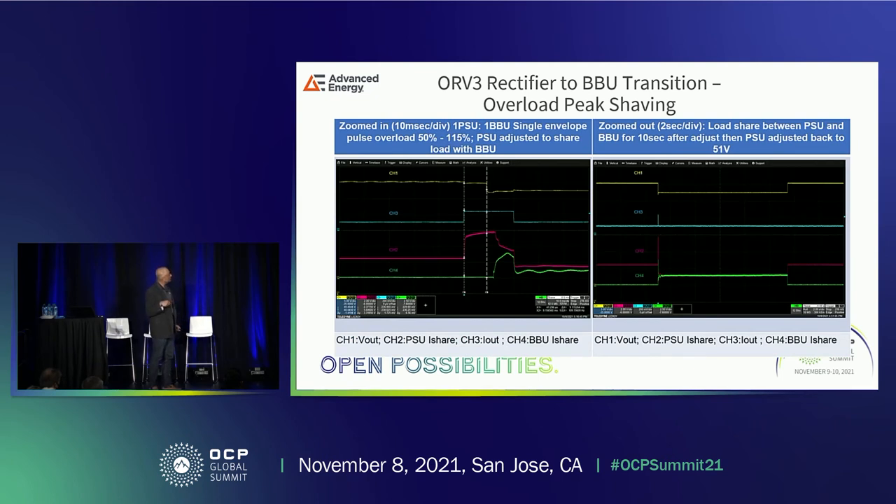Another test case is peak shaving at an overload condition. Channel one shows the output voltage going from 51 volts down to 48 volts. During the overload, the PSU tries to supply more power at 51 volts while the BBU is still asleep. The voltage drops to 48 volts; PSU power is being shared and the BBU is coming up. Both of them then supply power in unison. This is how the real application actually works. That brings me to the end of the technical part of my presentation.